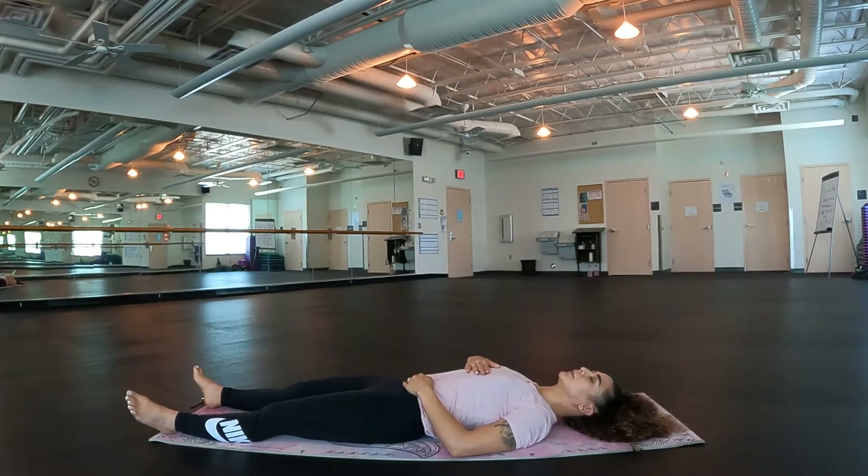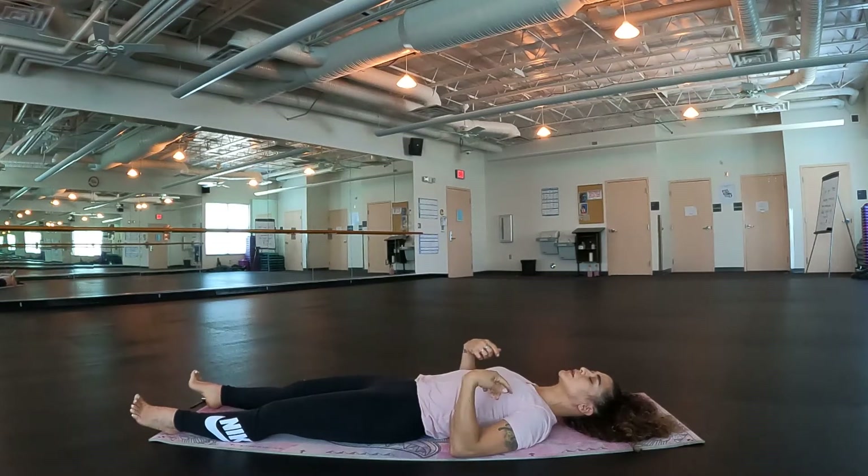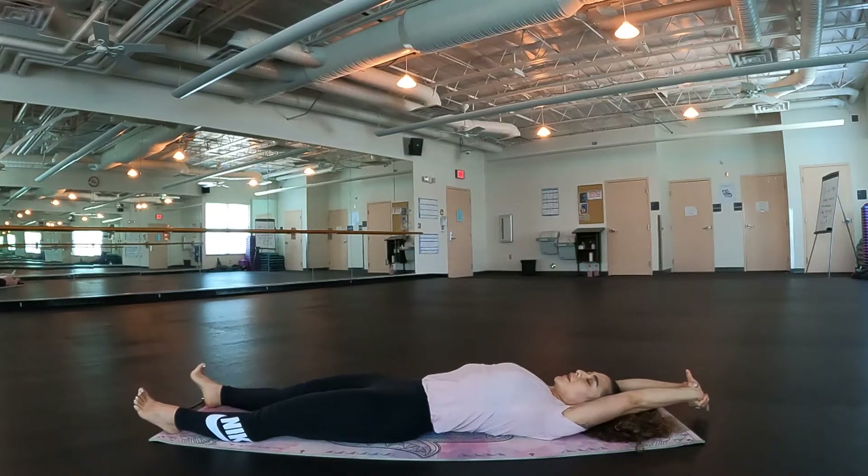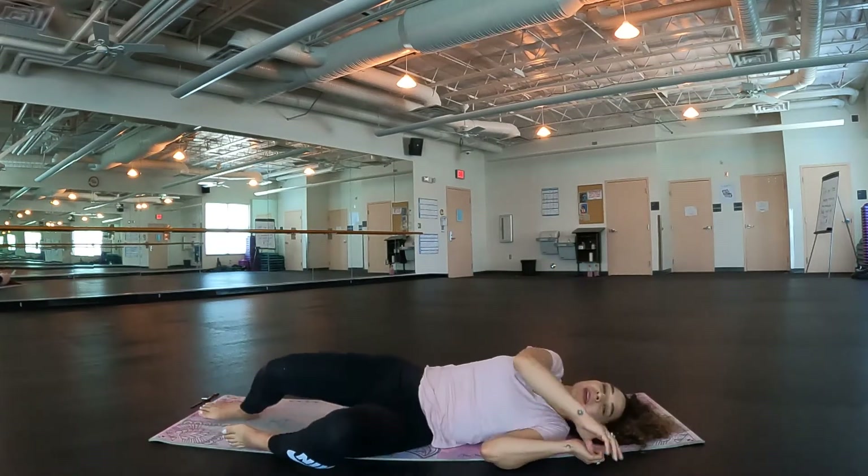If you're ready to get up, let's go ahead and bring some movement into the wrists, into the ankles. Take those arms up overhead like you just woke up in the morning for a nice big stretch. Go ahead and roll over to the side to help yourself up to a seated position. We are finished for today. Thank you all for following along and for being here throughout this semester. We almost have a few more classes. Thank you all for your continued participation. I hope you all have a great rest of the day, a great week, and I look forward to our next class. Until then, bye-bye.